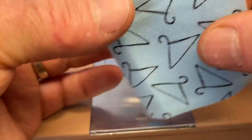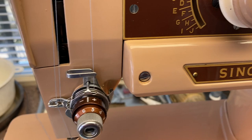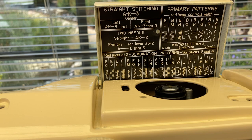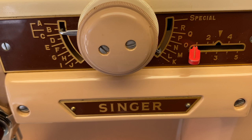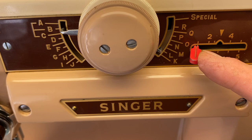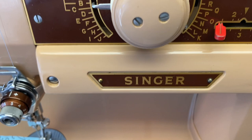Let me say a few words about the pattern selector, because there are a variety of different stitches you can use. If you open the lid there are all kinds of instructions. This control here controls the width of the stitch — when it's on zero, no matter what you're doing it's going to be a straight stitch with no zigzag. You change the length of your stitch over here depending on how many stitches per inch.